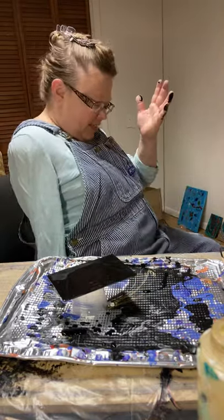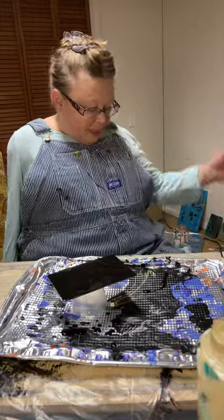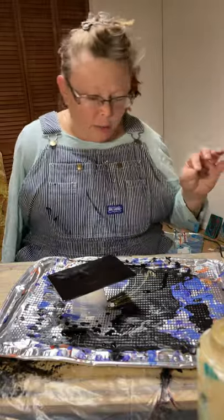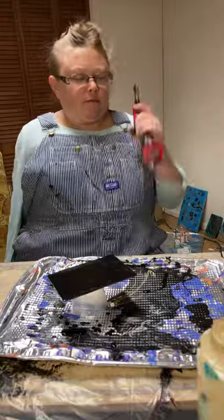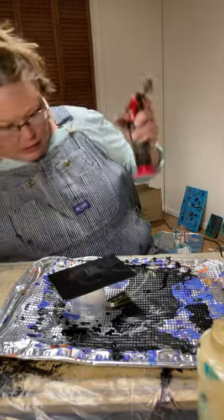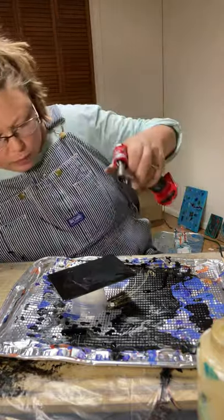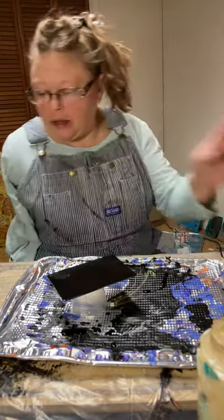You like my painting overalls? This is the first time I'm using them — look at that black, these will be nice and stiff by the time I get done with them. But they're perfect to start my new YouTube adventure with. I want my torch. It is popping those bubbles, and that's important on glass — don't just hold it in one place. I'm going to set that down and put a tarp on it.